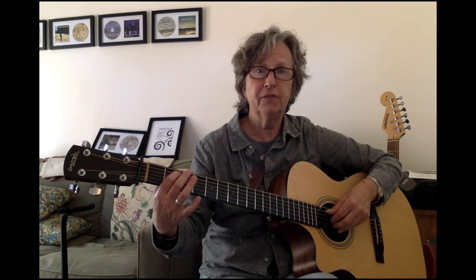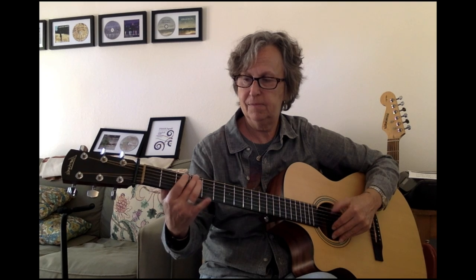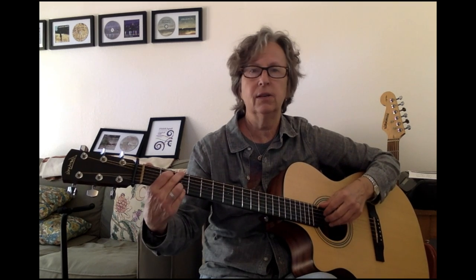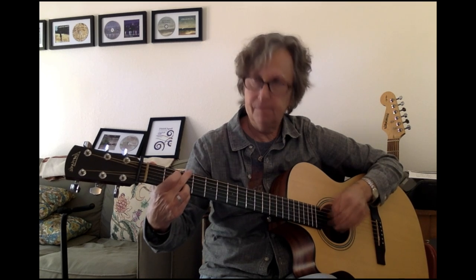Everywhere you put your finger on a string creates a new note. When we play those notes in combination with one another, that's what makes chords. We will get into all that later on. But for now, this is just parts of the guitar, how to hold the guitar, and what your hands do. That's enough for now. We'll see you later on in the next video. Bye.